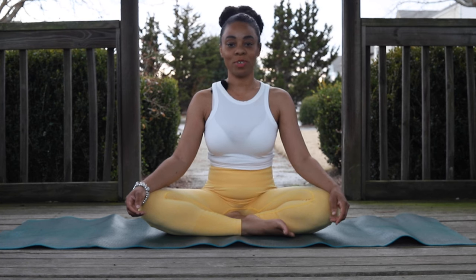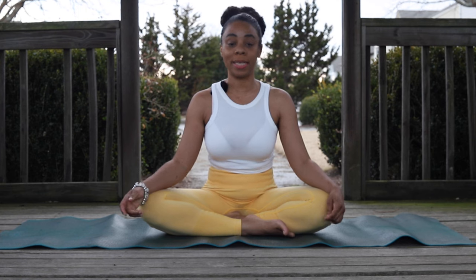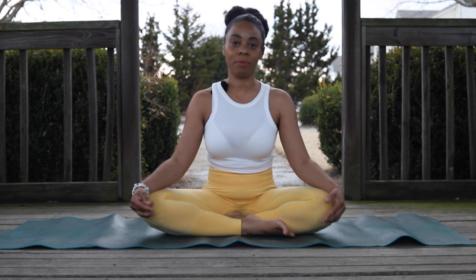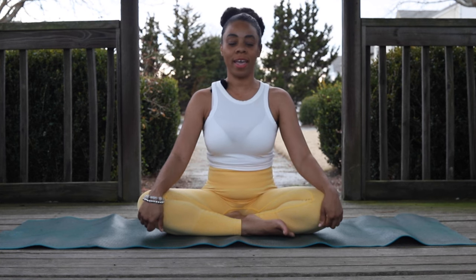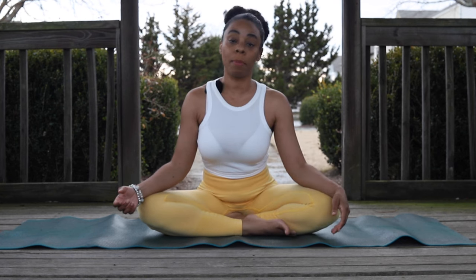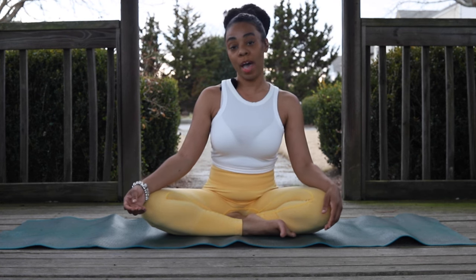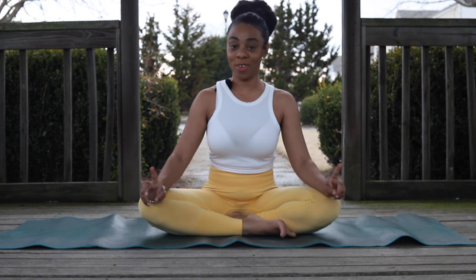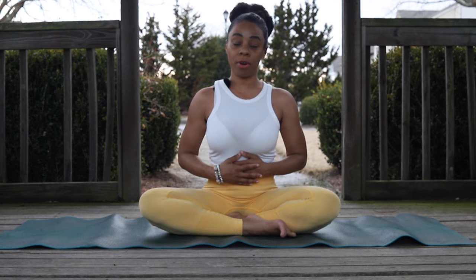Welcome to Osatiam's channel. My name is Crystal — I am a yoga instructor based in Atlanta, Ashtanga-trained, Hatha-certified. Today we are going to be focusing on a particular pranayama called Kapalabhati — that's the Sanskrit name, also known as Shining Skull Breath.